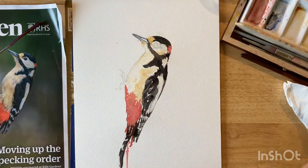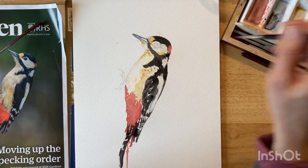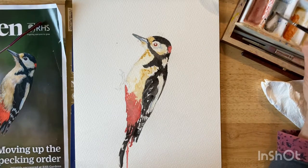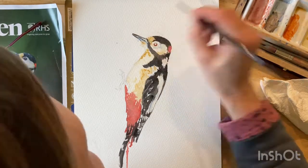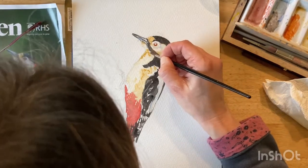I'm coming back in with an extra little bit of detail once it's dry. Make sure between the layers, if you don't want them to blend, that you do let the painting dry. I didn't want the black merging with any of the other colours, so I made sure the red was dry before I came in with the black.